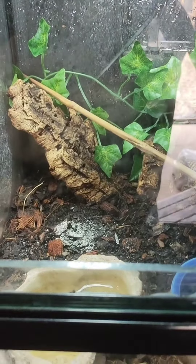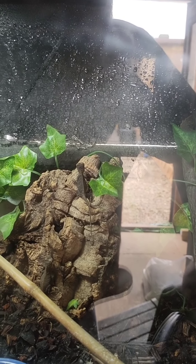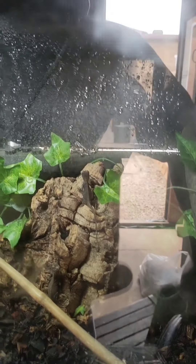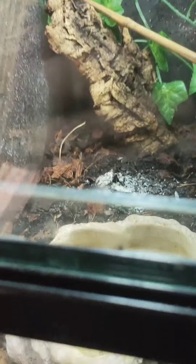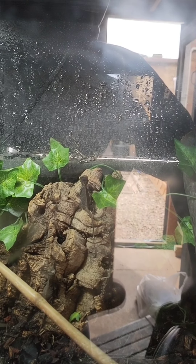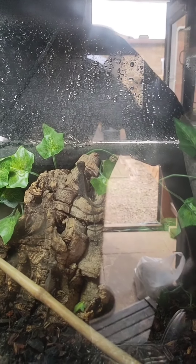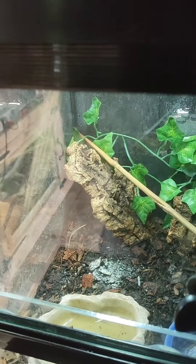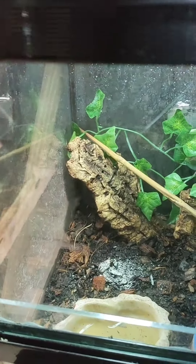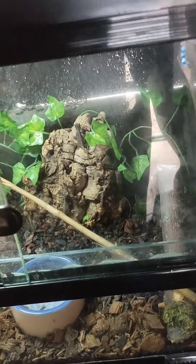Then we move on to the mountain horn dragons. I mist these guys a lot — probably about three times a day. They love it and they drink constantly; as soon as the water goes in there they're straight on the drips. Like chameleons, they don't drink from still water. Substrate wise, it's just anything that'll hold the humidity a little bit. There is a little heat mat under there to spread heat around, but these guys like it cooler — their basking spot is around 80, but you'll find they're never in the basking spot, they're always in the colder areas. Most of the time they're sat in the pool. They get to about six to eight inches with tail, they're really hardy lizards, easy to look after, and really good fun.